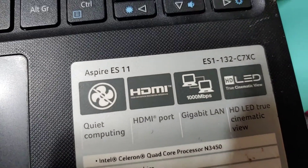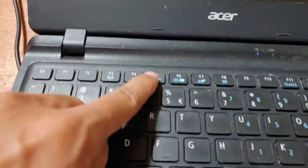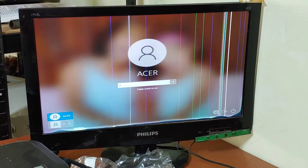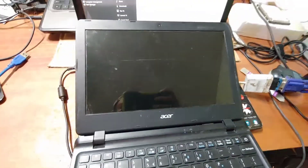Hello guys, today we have an Acer netbook ES1-ES11. We have no display — there is power but there is no display. If we press it, there is still no display. But if we insert an external monitor, there is a display. So there is no problem with the laptop except the screen.